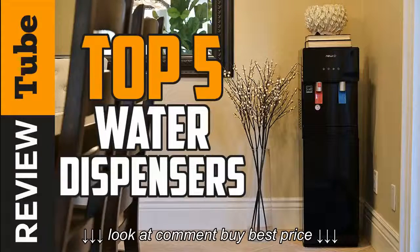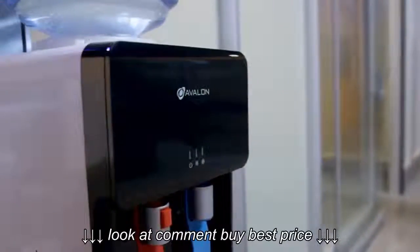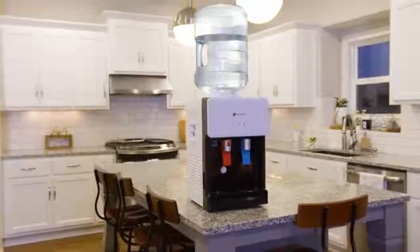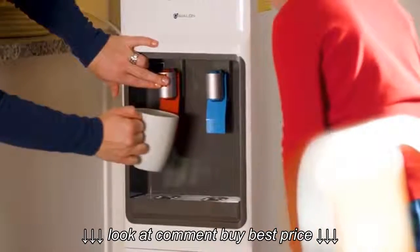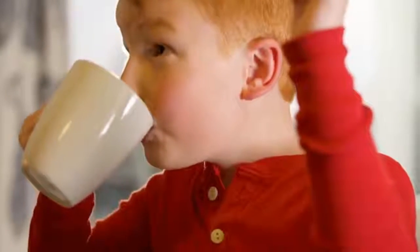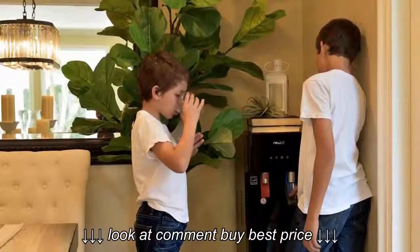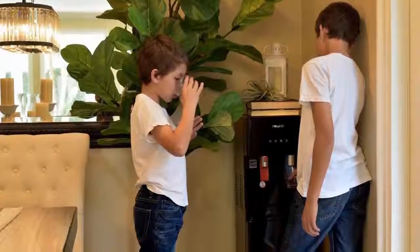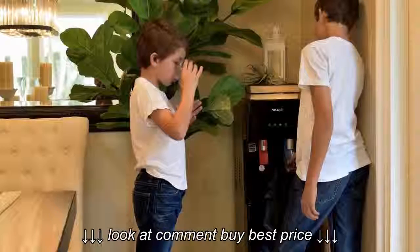Having a constant supply of drinkable fresh water is a very important essential for everyone. This is why it's worth buying a good and durable water dispenser to avoid having to go out for water and have a readily available supply of cold and hot water. In this video, we'll take a look at the 5 best water dispensers today. Whether you're looking for a top load or a bottom load for home or office, we've got you covered. For the best prices and more information about the products in this video, we left links in the description below.